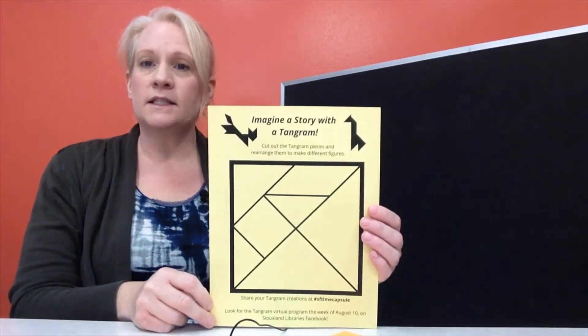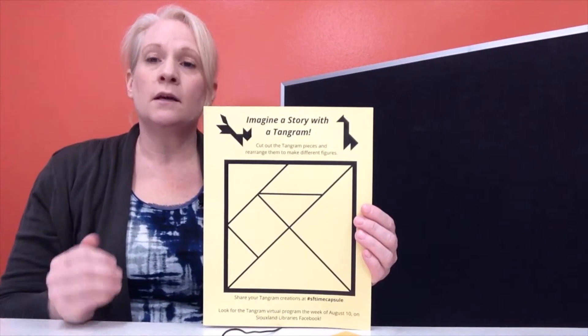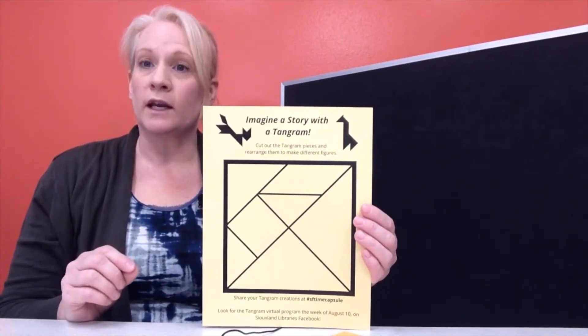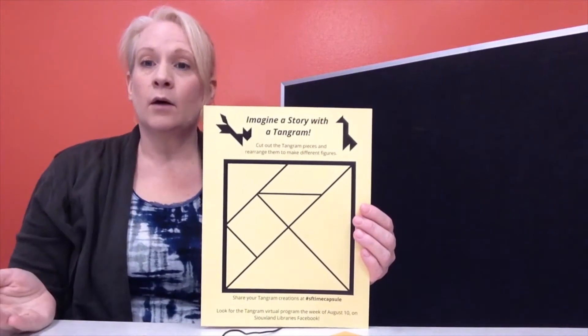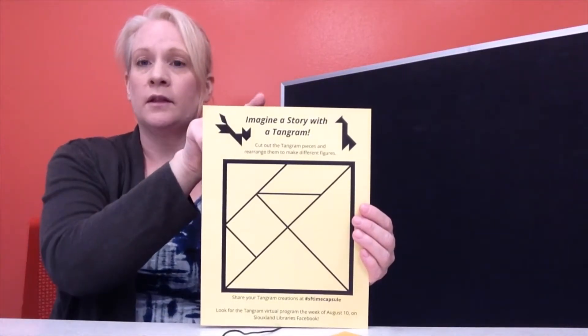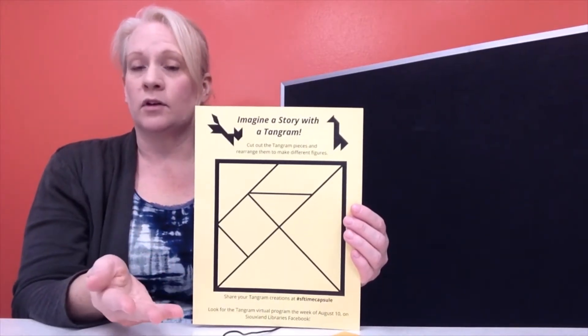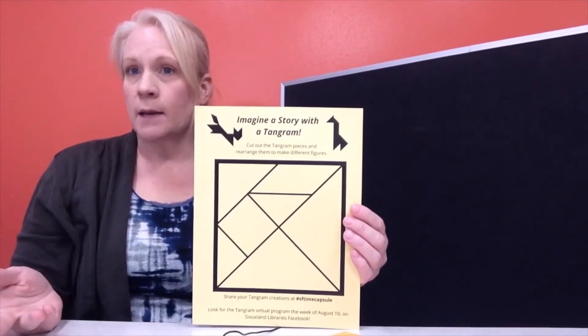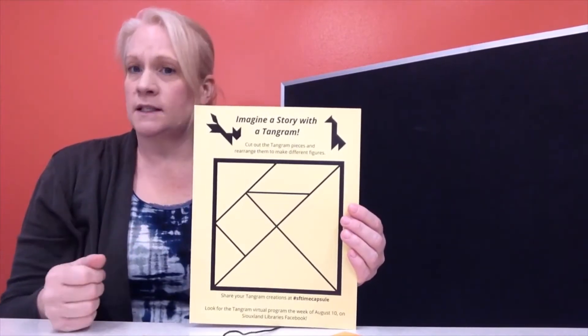It's called a tangram and it looks like this. A tangram is a puzzle with a lot of different shapes. When you cut out those shapes you can rearrange them to make figures just like you see at the top up here. If you have a printer at home you can click on the link on the Siouxland Library's Facebook and print out your own tangram and then you could color it however you'd like. Otherwise you can also stop into the Siouxland Library branches and pick up a tangram to take home as long as the supplies last.